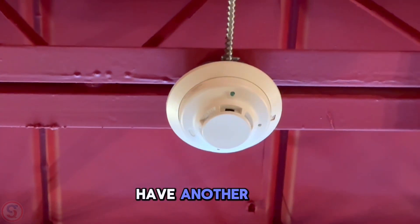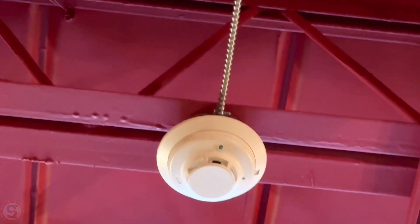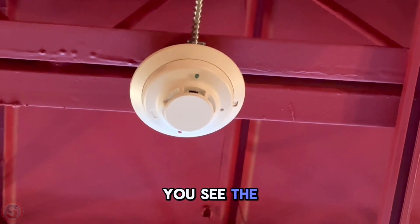And here we have another one — another smoke detector installed below this cross beam. What's the issue with this? Do you see the problem?